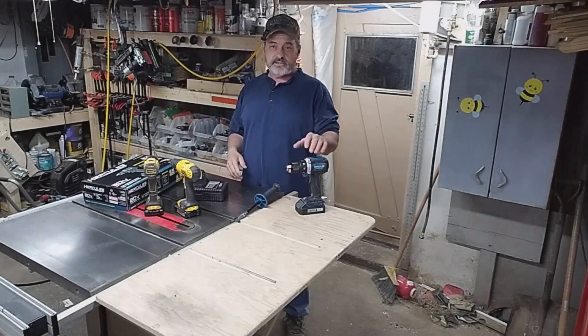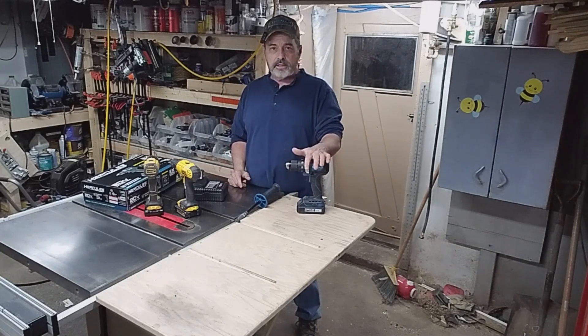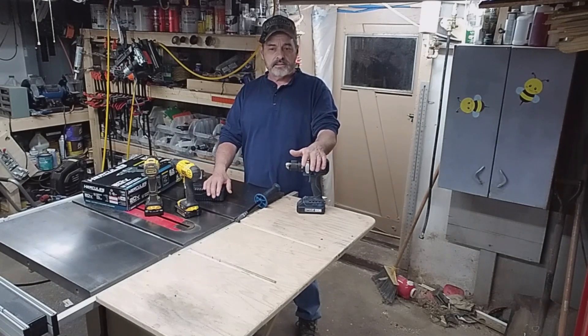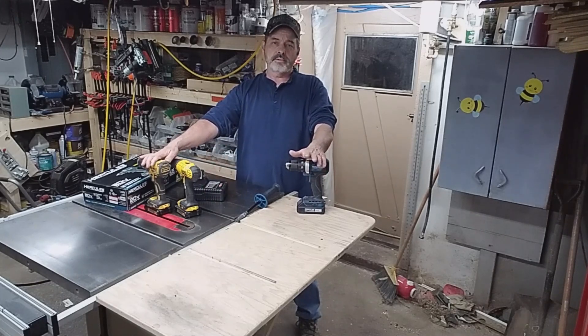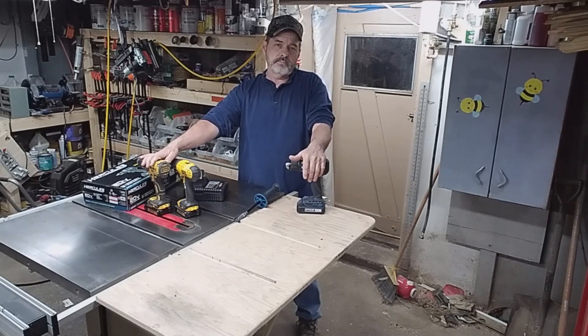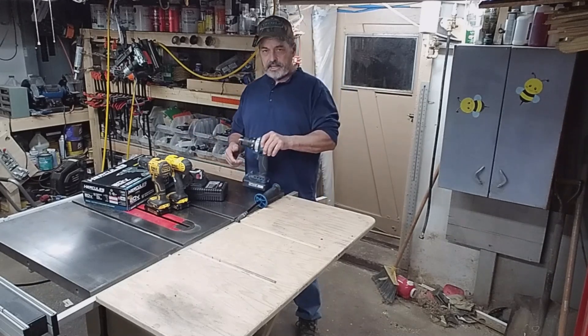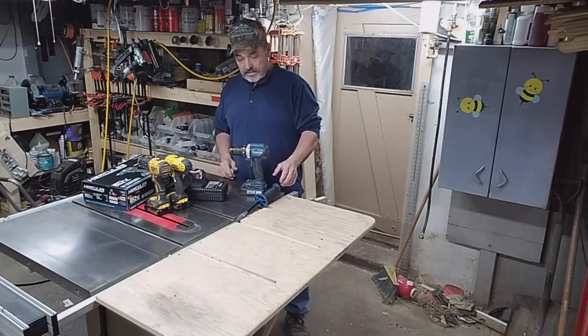It's been about a week since I got this drill. This is by Harbor Freight, it's named Hercules. I wanted to test it out. I know it's a little bit cheaper than what you're gonna buy from upper brands like DeWalt, Milwaukee, Ryobi, things like that. I said I'll go ahead and give it a try because I kept looking at it and I just wanted to pick one up.